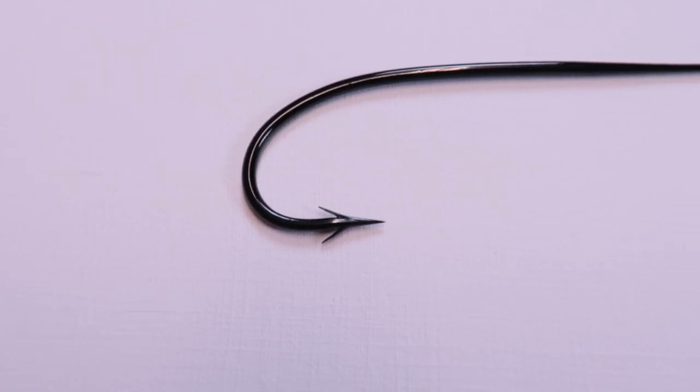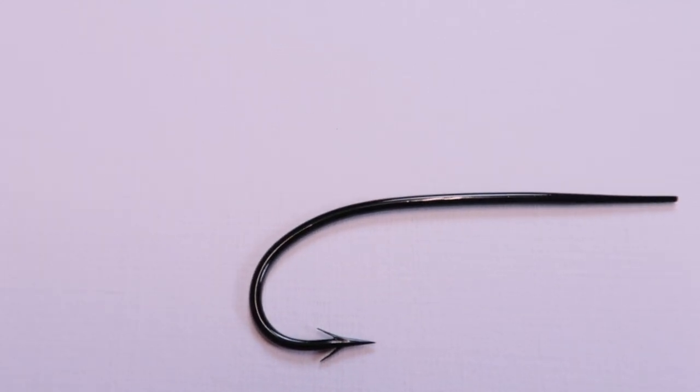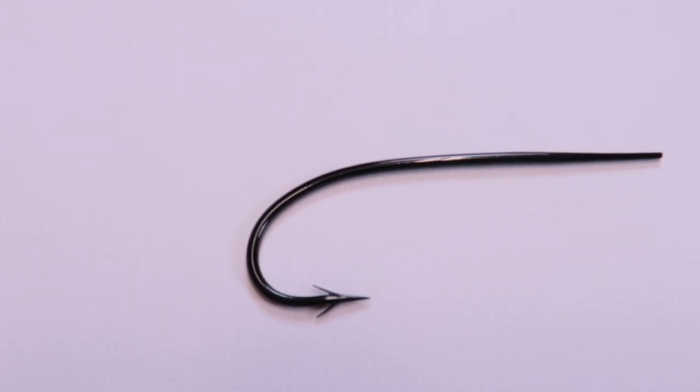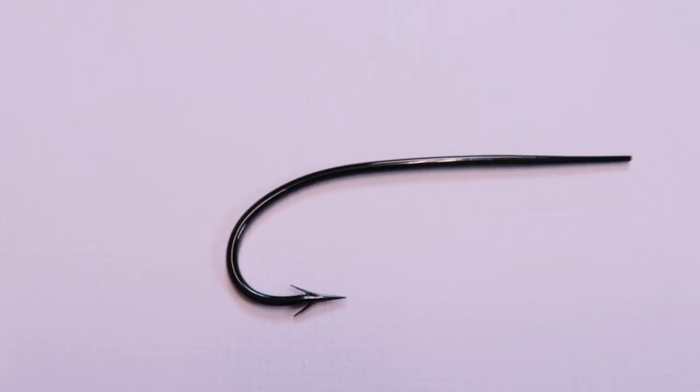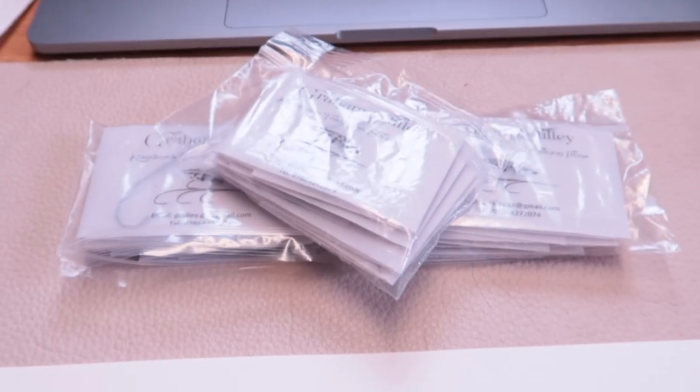Moving on to the extra hook — have a look at that one. I need to figure out what I'm gonna tie on that one. Let me see if I can get some focus there — I think it's okay. As you see, I got a huge amount of hooks.